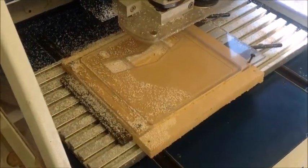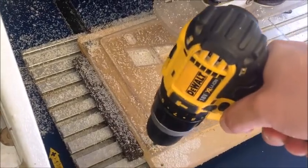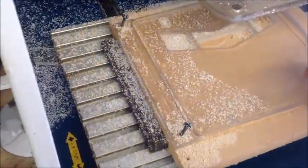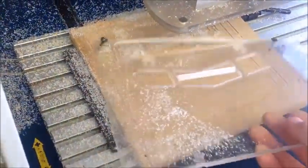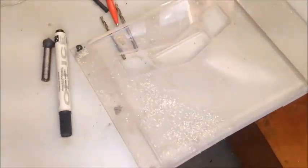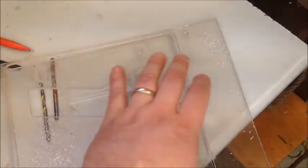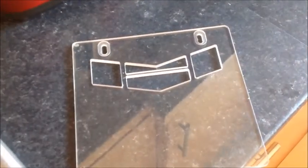So we've finished cutting — let's take it out and see what it looks like. It's a bit difficult to see but that looks pretty good. Break the tabs — there we go. The tabs were cut really well as well. That's the finished guard.